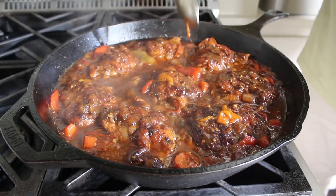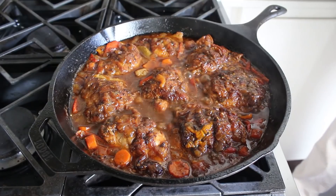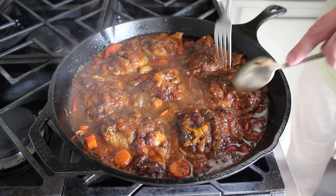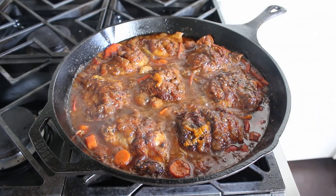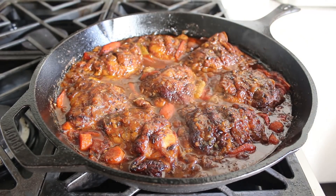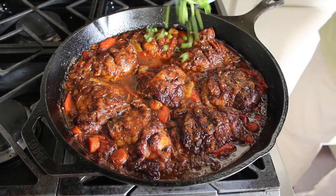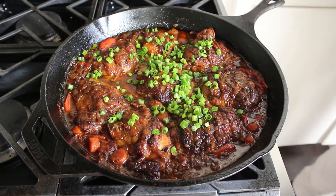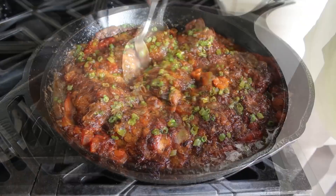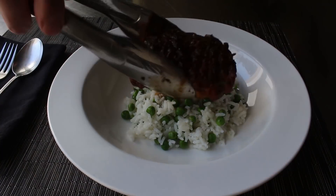Every once in a while we get lucky and the chicken becomes tender exactly when the sauce reaches the right consistency — and that's exactly what happened to me this time. Then we taste and adjust the sauce; if it needs more heat, sneak in a little cayenne. Mine tasted exactly how I wanted, so I finished by stirring in some sliced green onions off the heat. My Jamaican brown stew chicken is ready to serve.